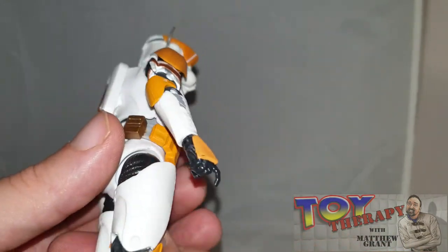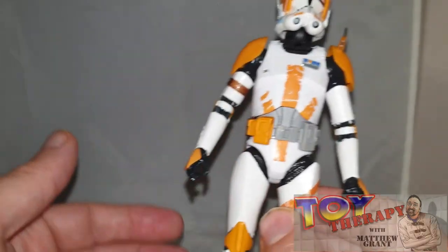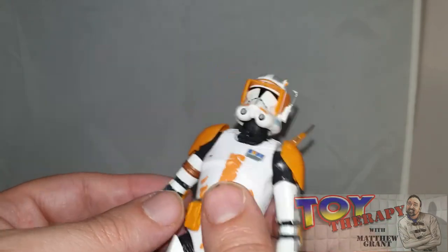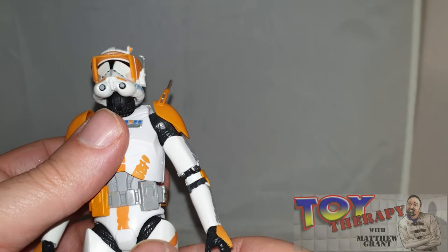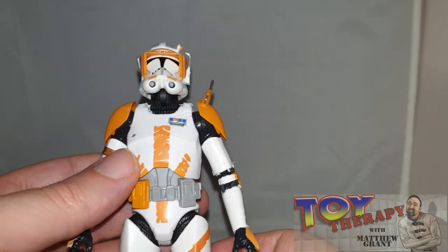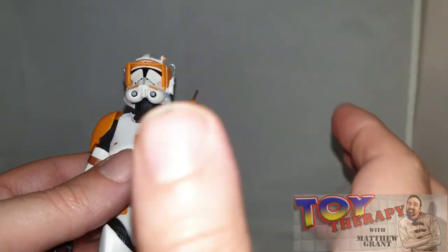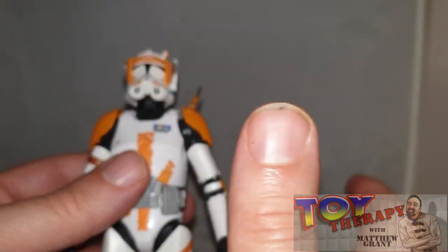This is my Commander Cody review. I hope you liked some of the insights not just into my collecting but also the other figures coming up. I might do my top ten figures in my collection from the last year, or start doing my top anticipated characters I'd like to see released.